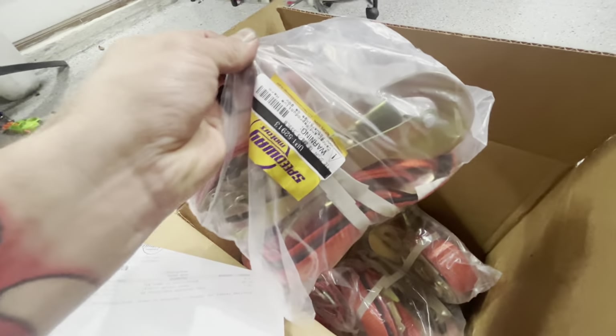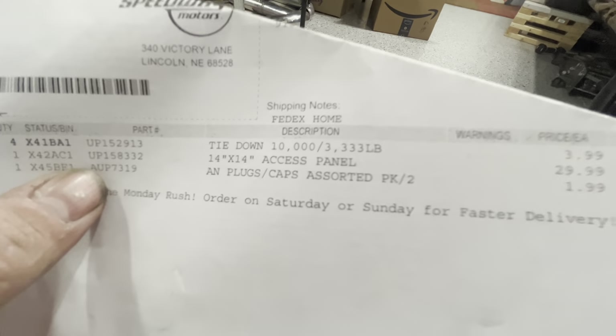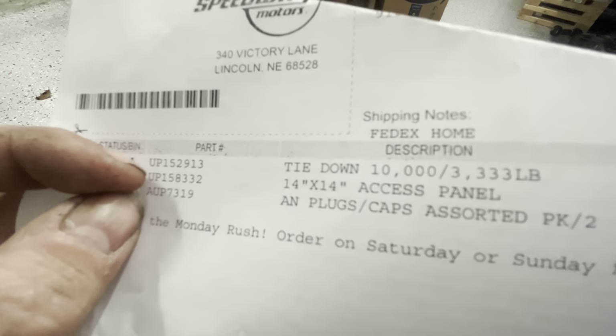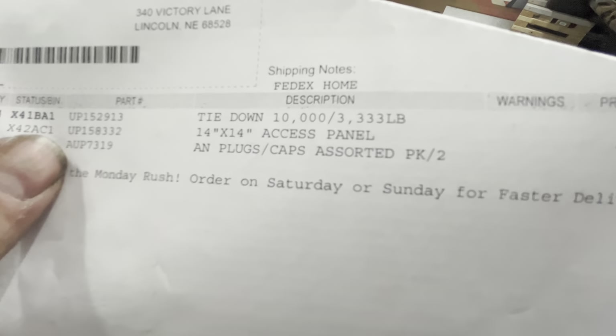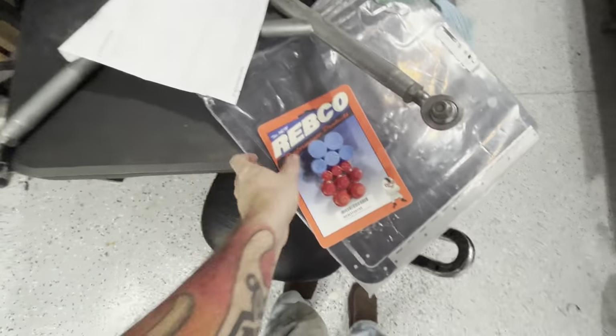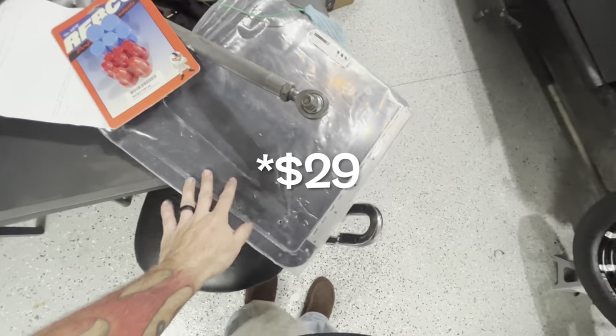Either way they look new to me, and they're plenty good enough. The 14 by 14 access panel — that's line two on the receipt — was $29.99. And the AN plugs are the bottom line — they were on clearance for $2. So for these little plastic caps, $2 — that's crazy. And $30 for the big 14 by 14 access panel. I feel like I did pretty good with my Black Friday shopping. The access panel and the tie-downs were definitely marked under the garage sale.